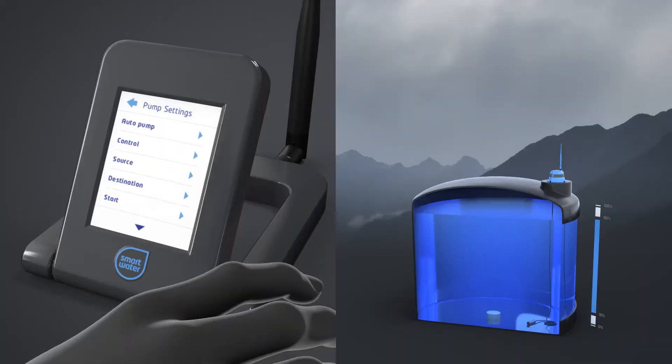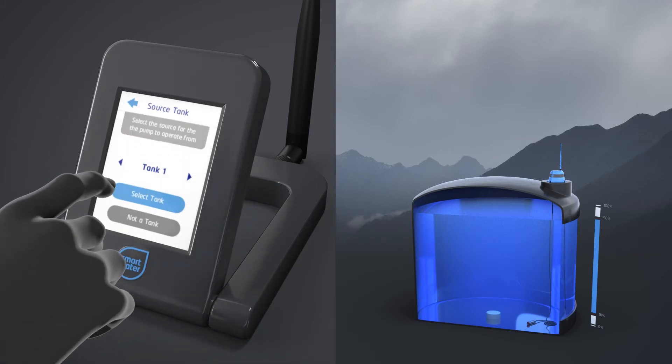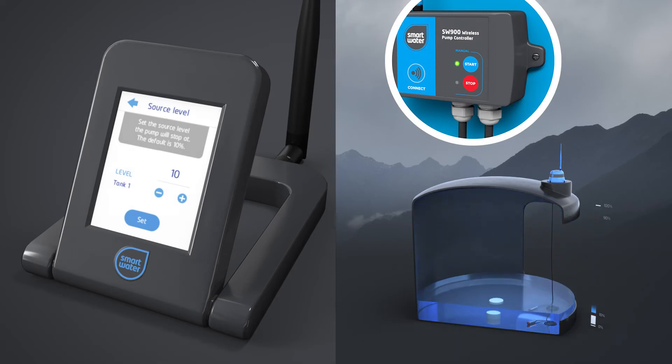To set up the automatic rules, first go to the Source menu. Set whether the source is infinite, such as a bore or a river, or finite, such as another tank in your system. If you choose another tank, you'll be prompted to enter a source tank level where the pump should turn off. This will protect the pump from running dry.